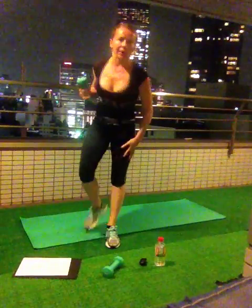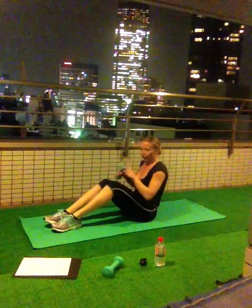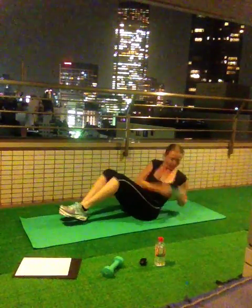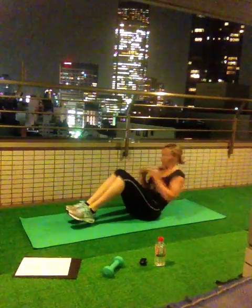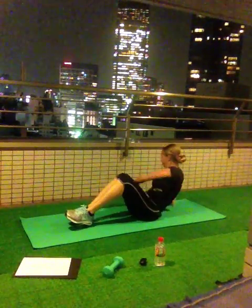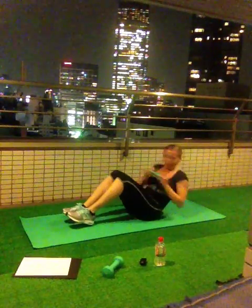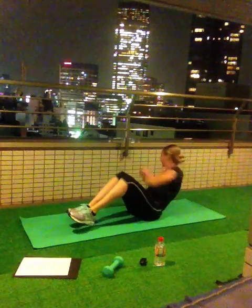Medicine ball — 60 times. Eyes to the floor, legs on the floor. Follow with your eyes, with your head. Ready? Go! 1, 10, 20, 30, 40, 50, 60. Done.